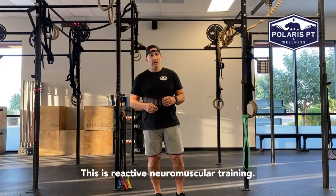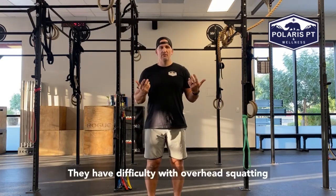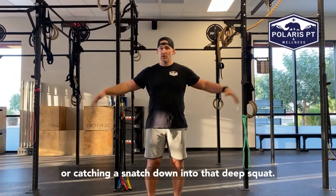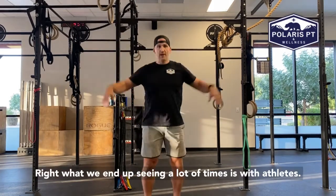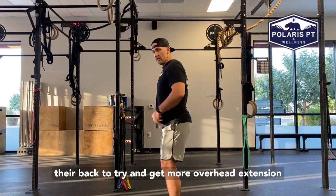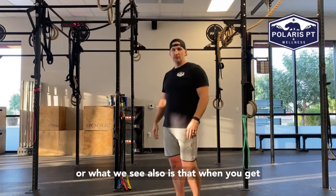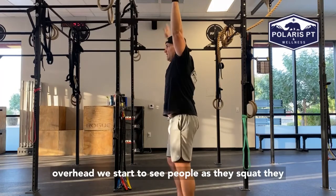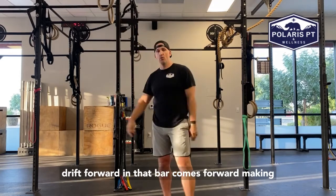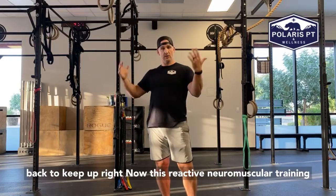This is reactive neuromuscular training. In the shoulder, a lot of times we'll see our athletes have difficulty with overhead squatting or catching a snatch down into that deep squat. What we end up seeing a lot of times with athletes is they either dump their back to try and get more overhead extension, or when you get overhead, we start to see people as they squat drift forward, and that bar comes forward, making it really challenging on their shoulder and back to keep upright.